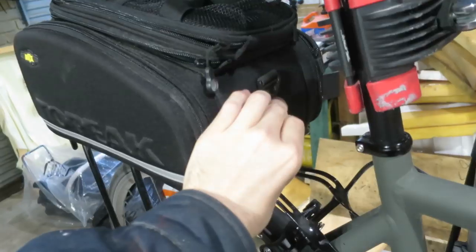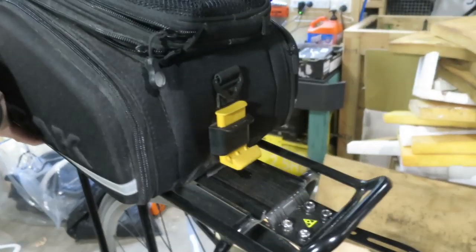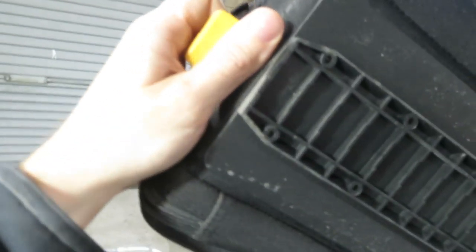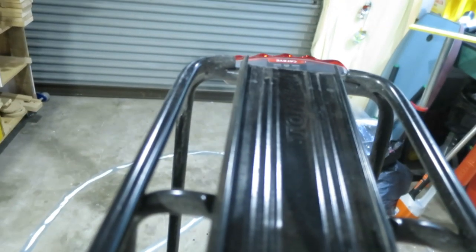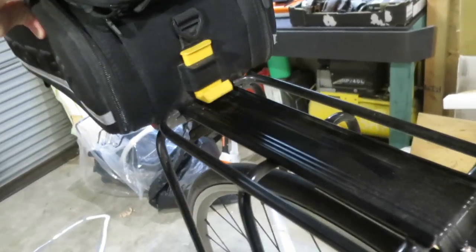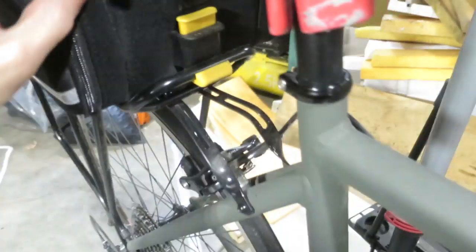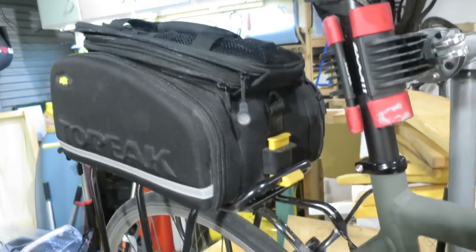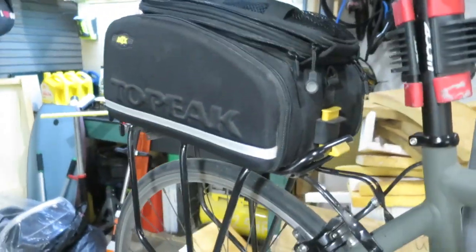The next pro would be the attachment mechanism — it's really, really quick and easy. It's slightly fiddly to line up the dovetail on the bag with the mating slot in the top of the rack, but basically you line those up, slide it in, and it locks in really securely. No straps, no tying anything — just clipping this one thing. So that's another good time saver.